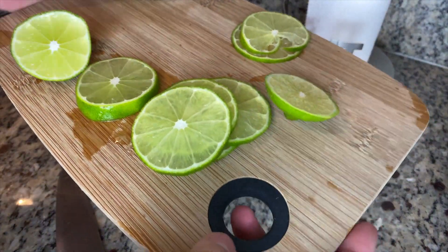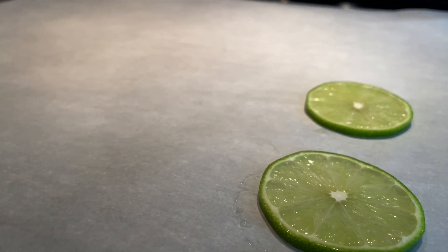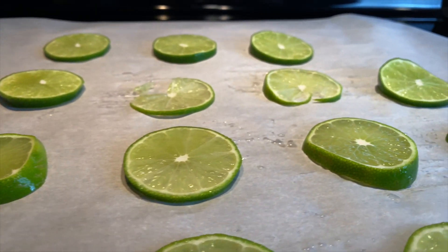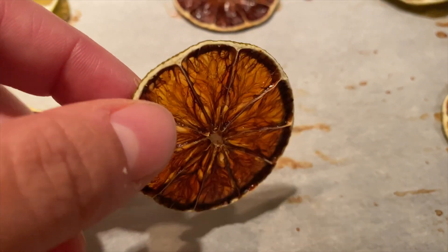All right, let's put them in the oven. You want to leave them in there for about two to three hours. Once they start looking nice and evenly dark, you are good to go. And these last in a zip-lock bag forever.